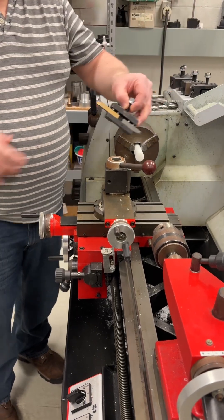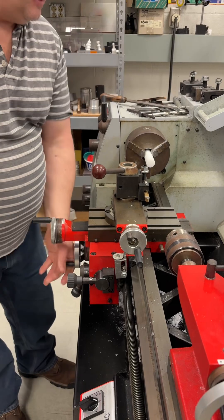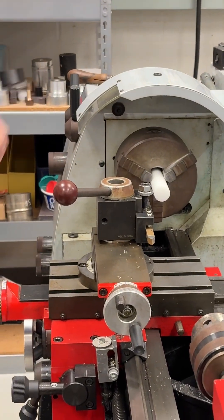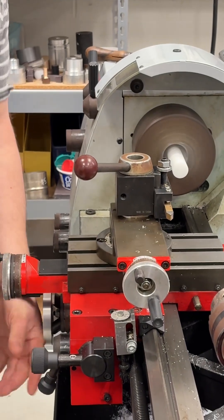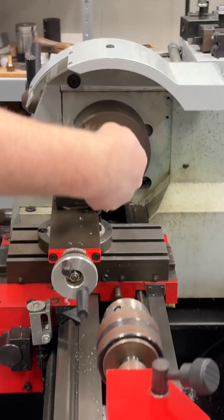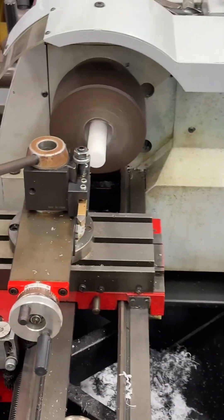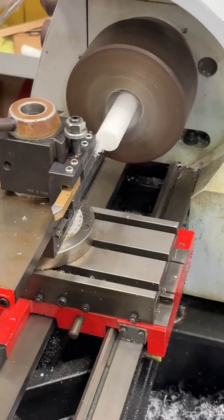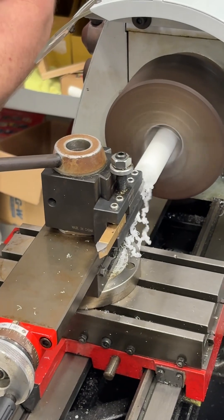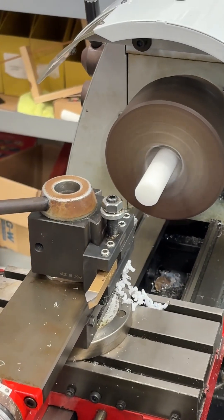Step one: take our facing tool and we're going to face that. We'll go ahead and turn this on at about 1100 RPM. You're going to come in — this is what we call the face of the front — so we're going to touch off on the face of that tool, then we're going to take about 30 thousandths and we're going to face off the part.